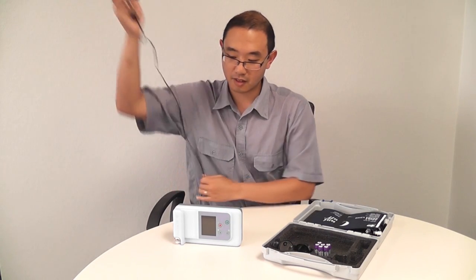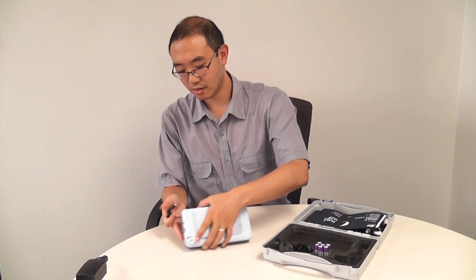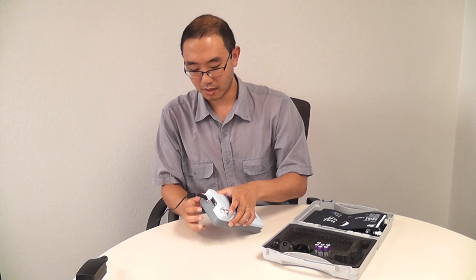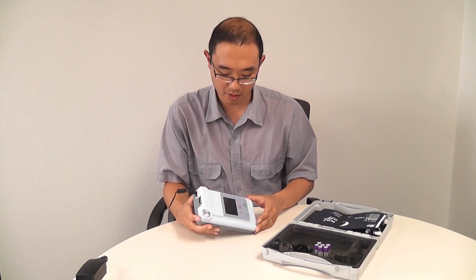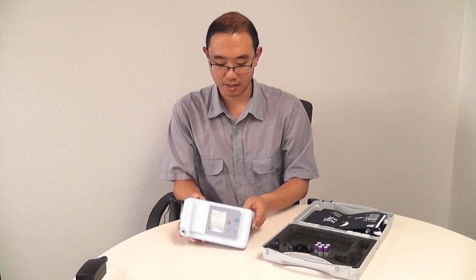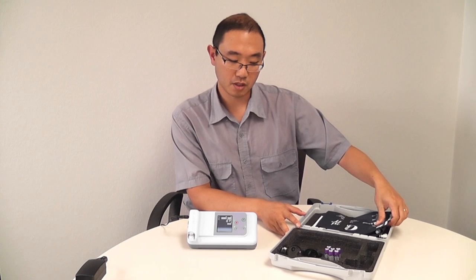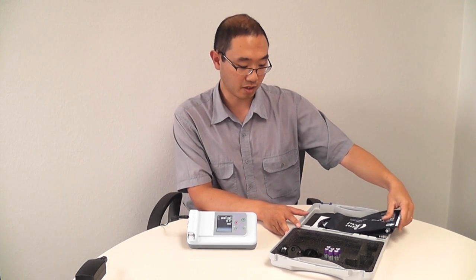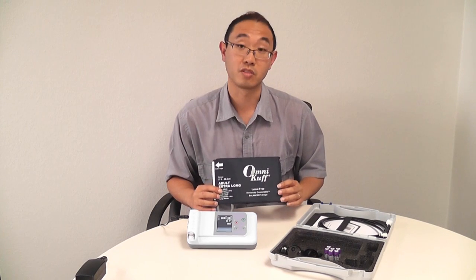We can plug that in into the side of the device, and the switch is also on the side, so we can turn that on. The device has a stand on the back, so we can stand that up. While it boots up, it does a power-on self-test to make sure everything's okay, and we'll get out the cuff. It comes with a range of cuffs.